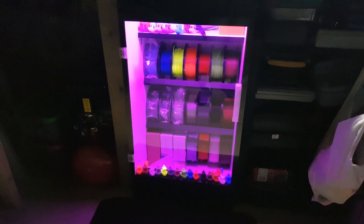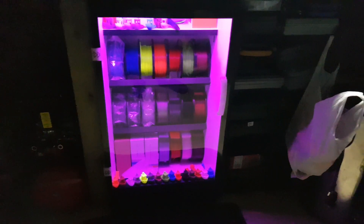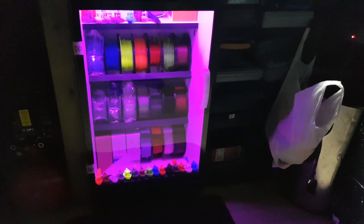In this video I'm going to be showing you around my 3D setup, and the main focus of this video is to show you the airtight cabinet that I've made for the 3D filaments.